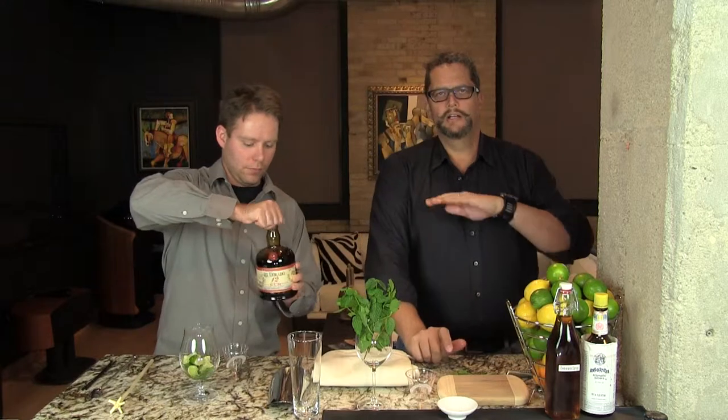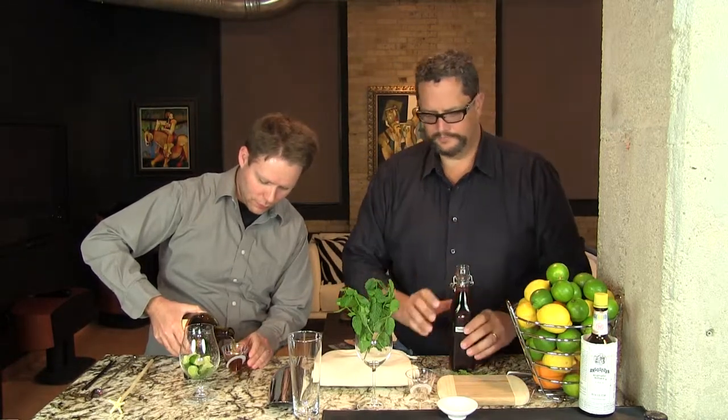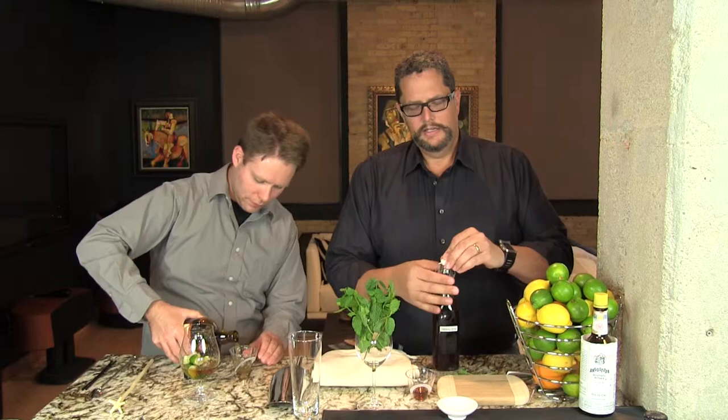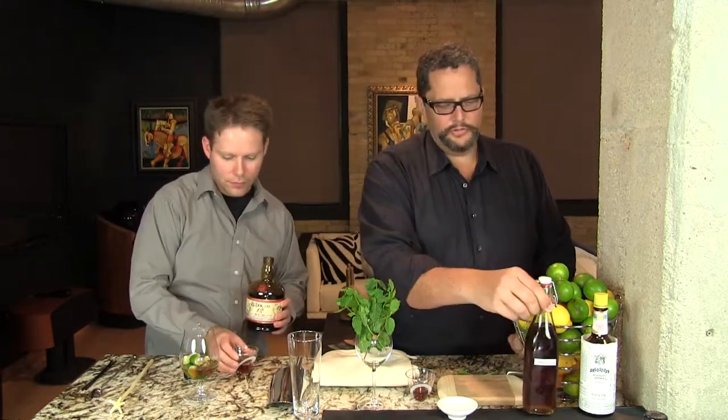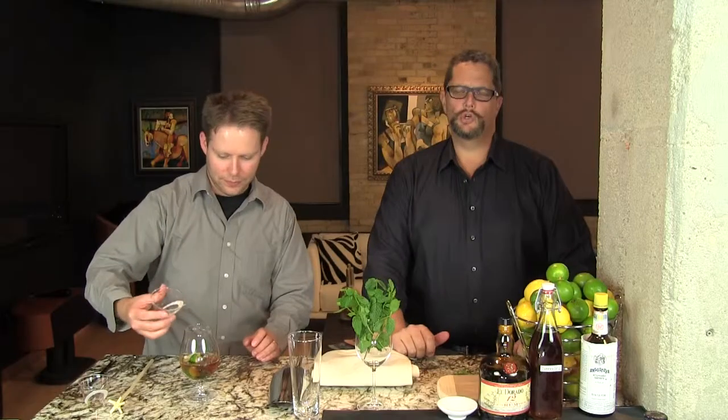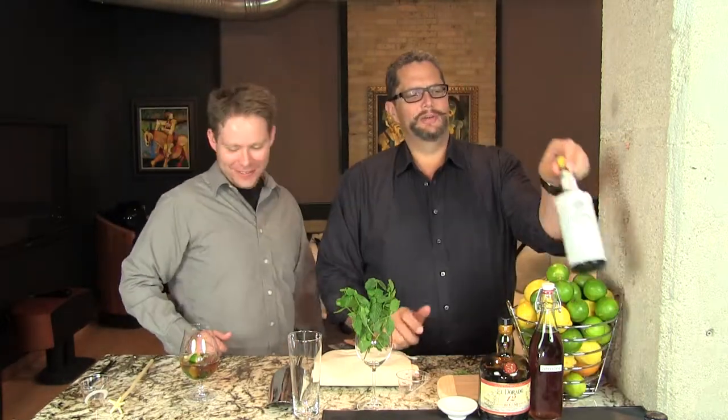We're going to add the rum — three ounces. If you don't have a Demerara rum, the next best thing would be an aged rum with a little bit of character. Then three quarters of an ounce of simple syrup. And then three dashes of Angostura bitters. Now traditionally you would swizzle the drink and then put the bitters on top, which is more aesthetically appealing. But because we put straws in and drink from the bottom, you don't really get to enjoy the cloviness and cinnamon that the bitters impart until your very last sip. So we just put three dashes right in the drink before we swizzle it.